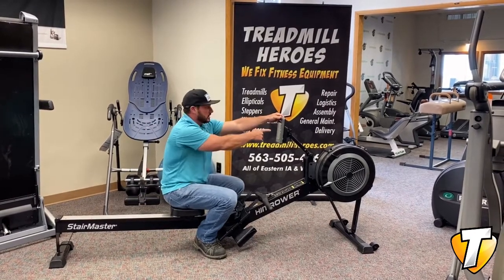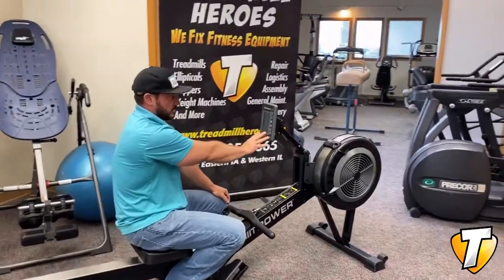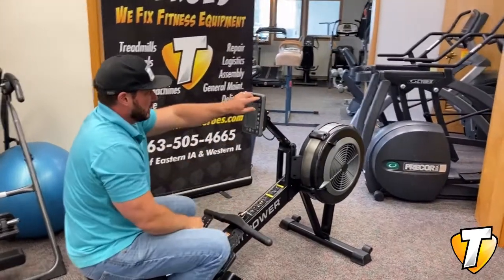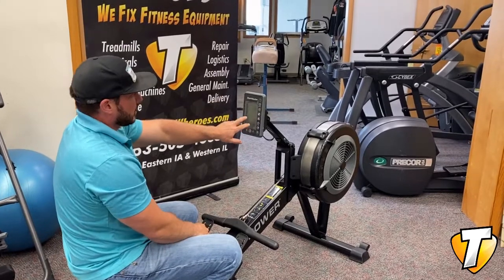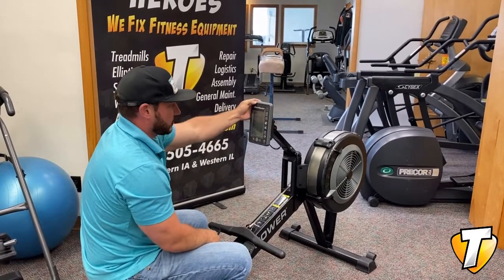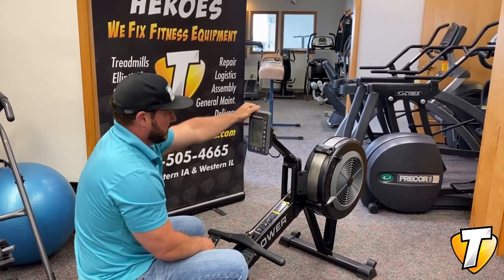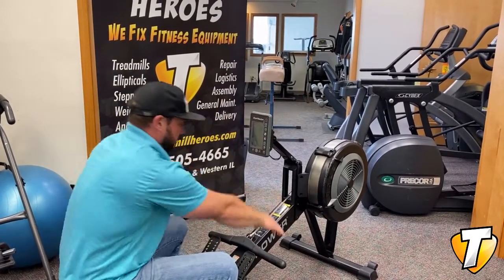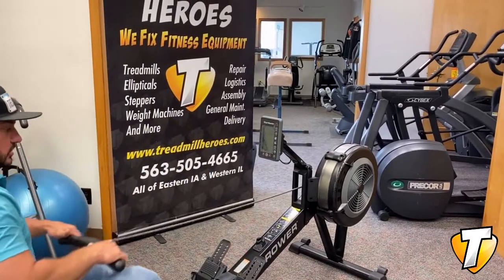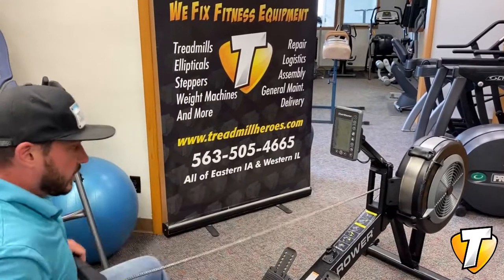The console — I still have the plastic on the screen so it might be a little bit fuzzy for you to see — but the panel on this thing is really well built, super thick plastic. You can definitely tell that this is commercial grade. Giant display, it starts counting right when you start rowing. Very quiet, very smooth.